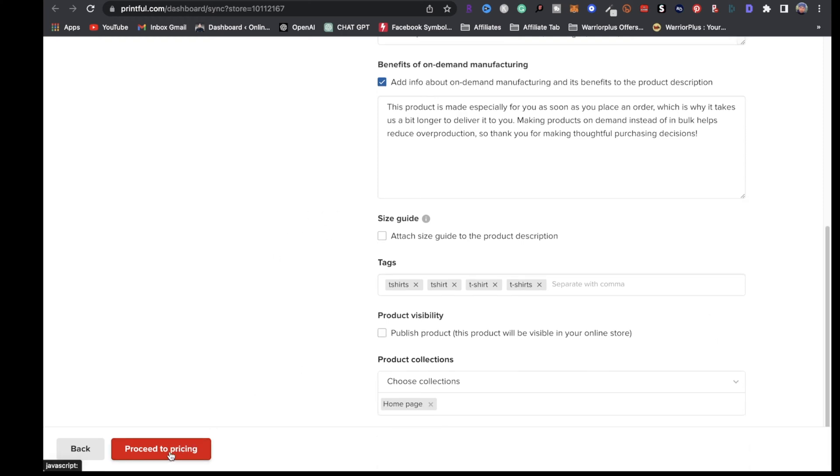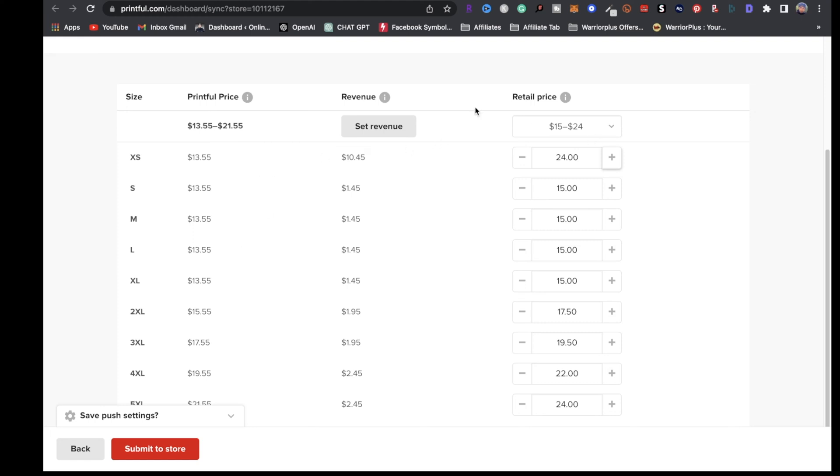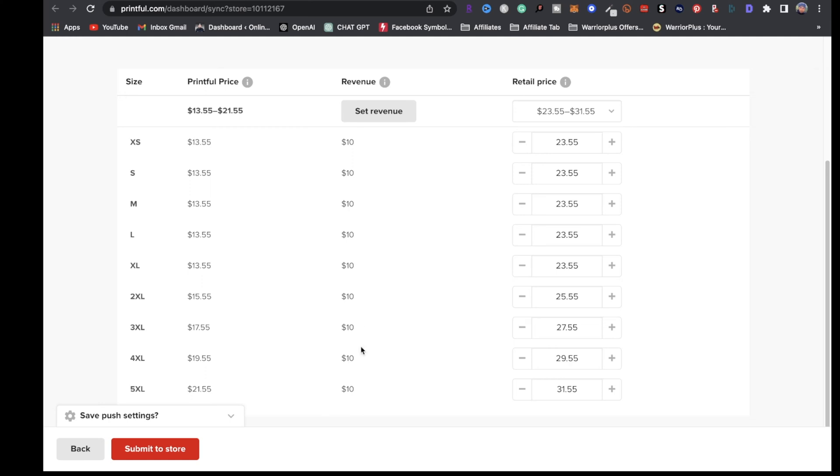Right here you're going to have Printful's price, the revenue, and retail. If you want to sell this t-shirt for $20, your profit is going to be $6.45. If you sell it for $24, profit would be $10.45. Put some thought into your pricing. You can also set your revenue directly — for example, if you want to make $10 flat profit, set revenue to $10, and it'll move the price across the board for all sizes. The retail price would then be $23.55.